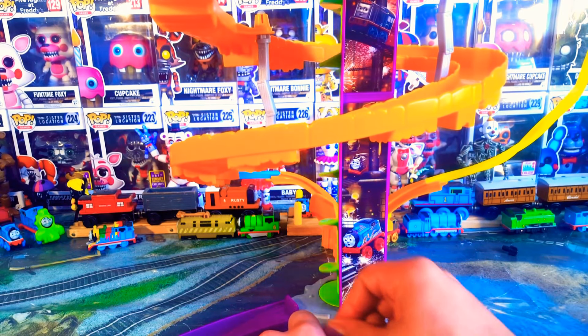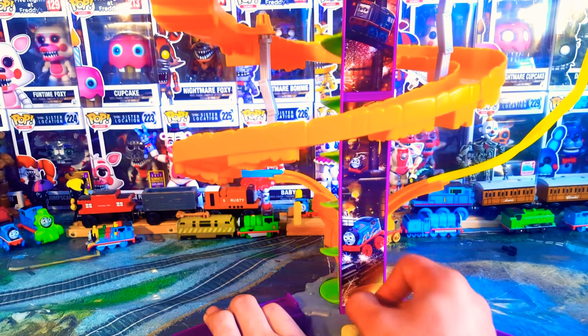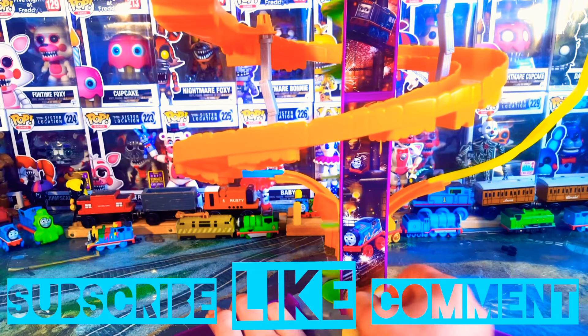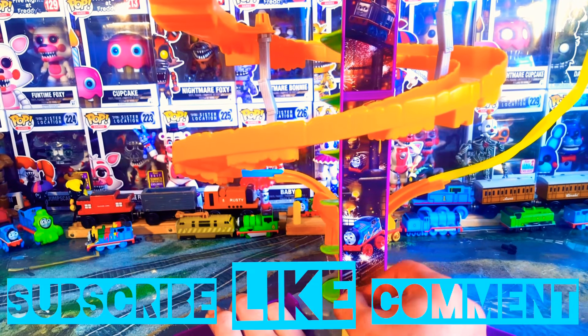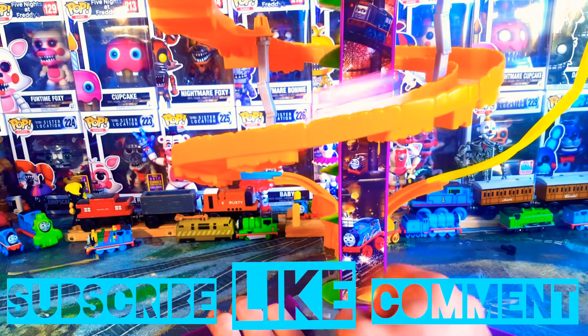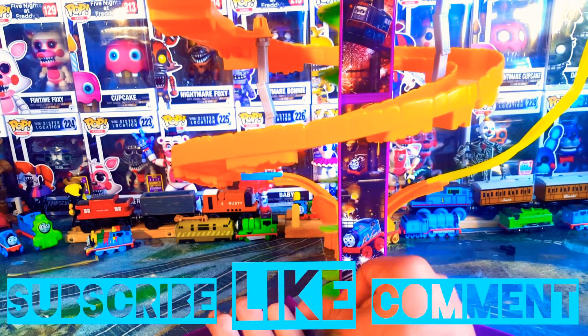Unfortunately I have to end it there guys. So if you like this video, please remember to leave a comment. If you liked the video, then leave a like. And if you're new here and you like this content, please subscribe and ding the bell so you know when I have new content coming out. Thanks very much for watching guys, and I'll see you all in the next video.